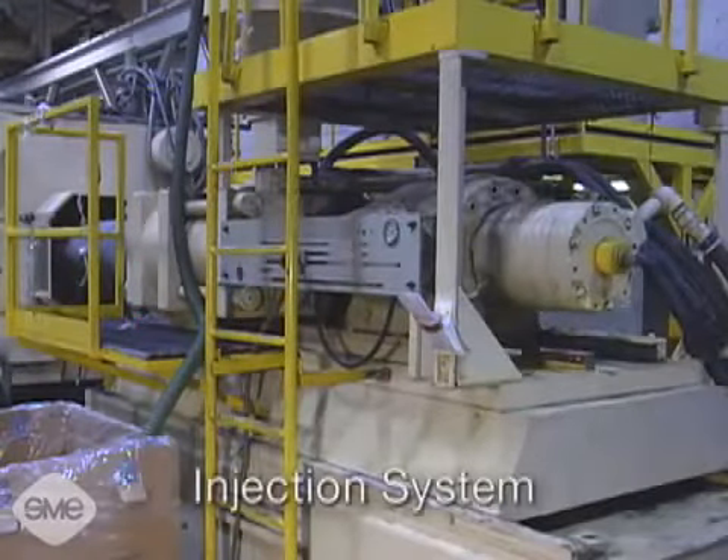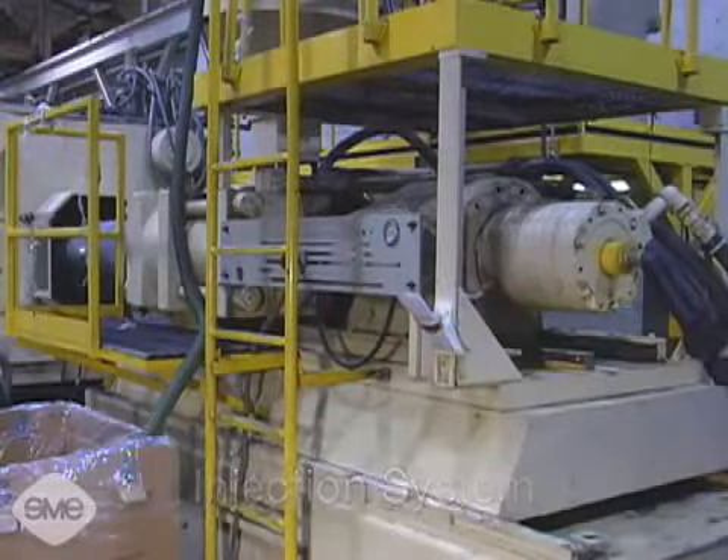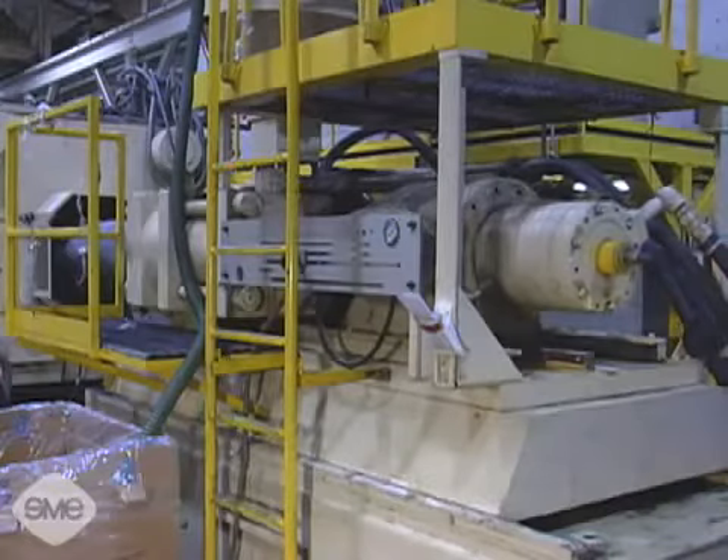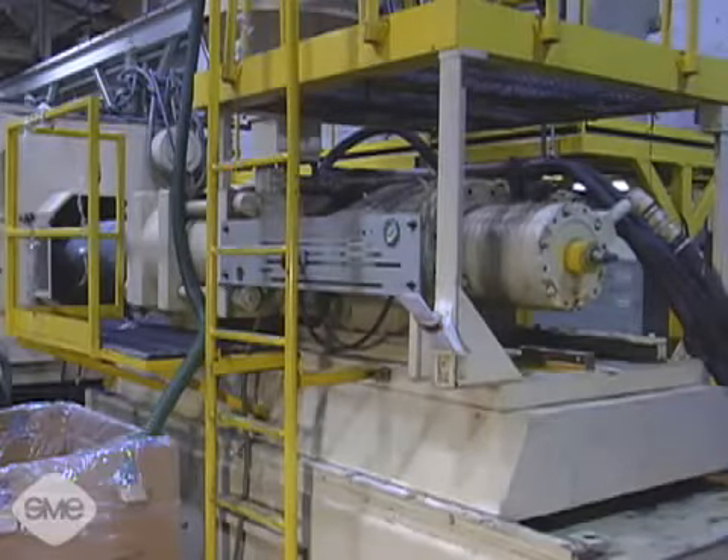The injection system heats the thermoplastic material to its appropriate viscosity or flowability and then forcefully injects it into the mold. There are two types of injection mechanisms.